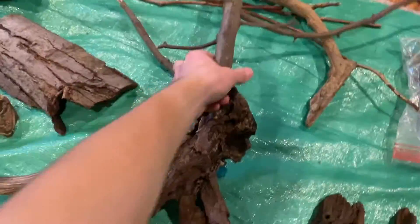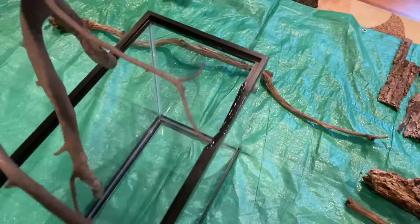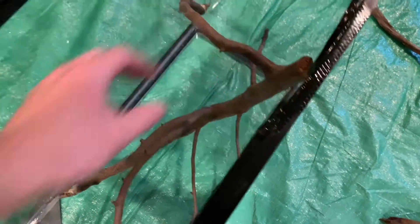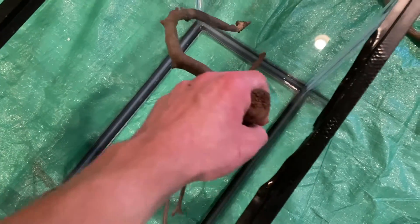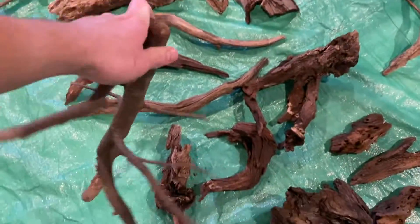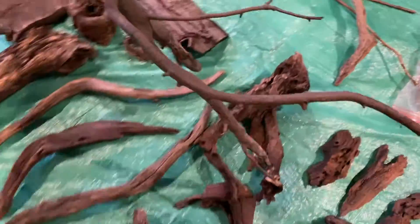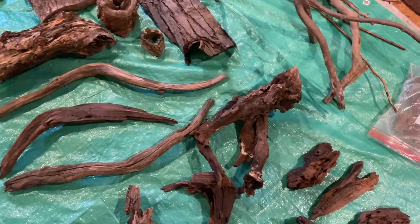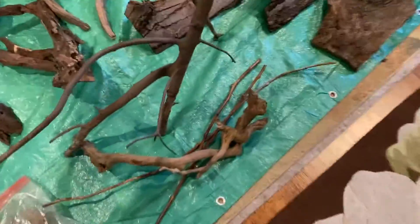I have this piece and I'm not entirely sure if I want to use it for this one, but it would look really amazing coming out of the background like this. This is an old piece from the iguana cage. It's really cool, but I feel like it might just need to be done with because I've already used it. If I use it in something else it's kind of going to look lame. Maybe I could break it up and just put it into the soil somewhere.